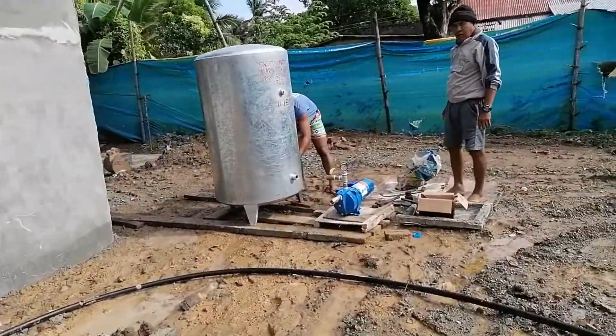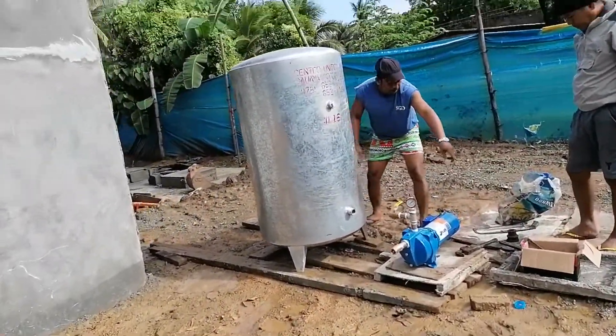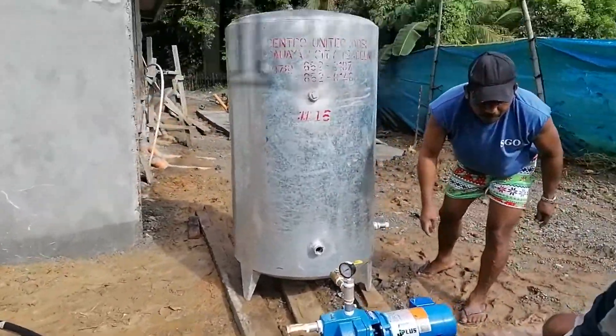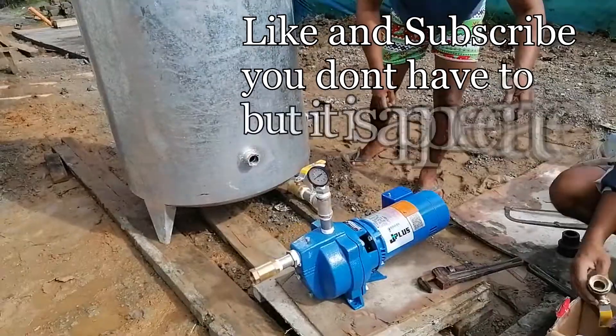At the back of the house, side of the house, we're going to set up the water pressure as well, and the temporary water.